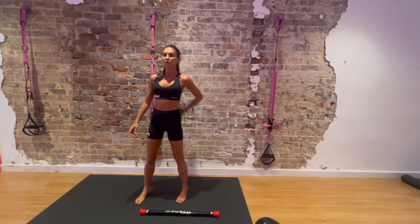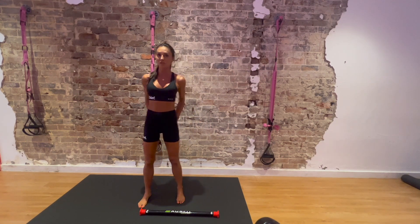Excellent. You should feel warmer now. You should feel that your back muscles, your core muscles, and your glutes and hamstrings are engaging.